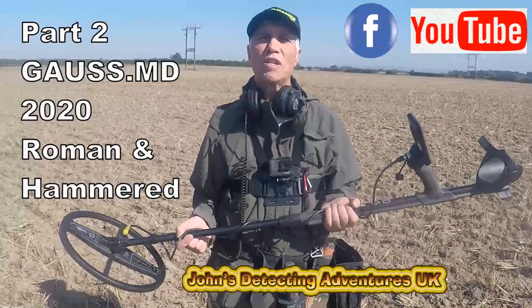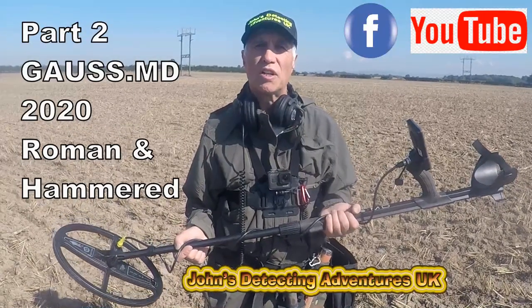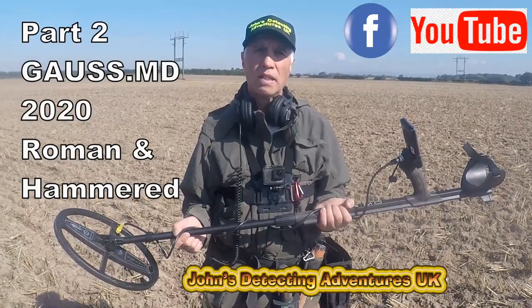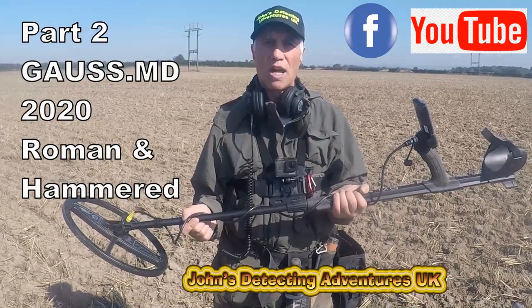Welcome to Joe's Belt Walking Adventures. Here we are on ploughed land. We're trying out a new machine today, we're doing a test on it. It's the Gauze MD. It's a Mars search engine company in the Ukraine. This particular machine is the first machine they brought out.